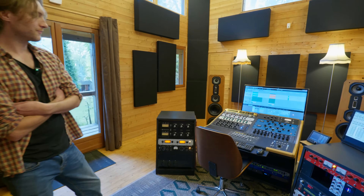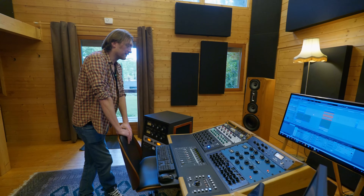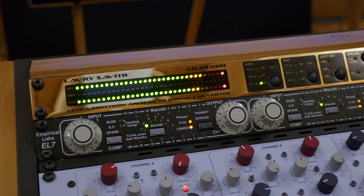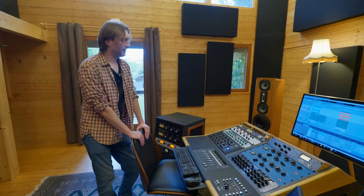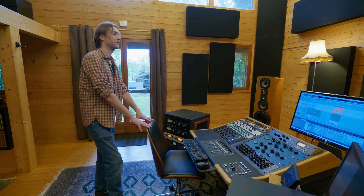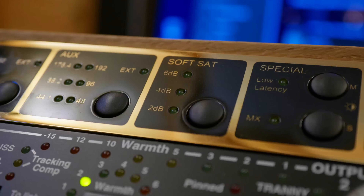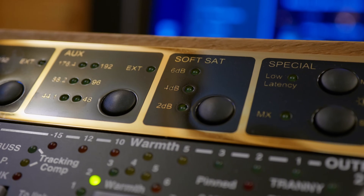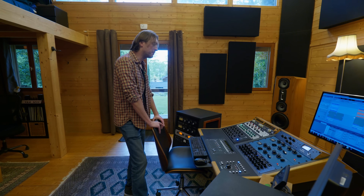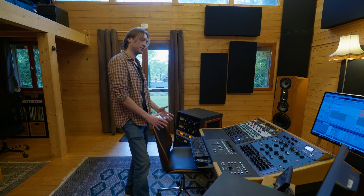Le convertisseur tout doré, c'est la toute dernière machine que j'ai eue ici. J'apprends encore à la dompter, mais je suis déjà hyper convaincu — c'est clair qu'elle va rester. Ça me sert à convertir le signal à la sortie de ma chaîne avant de rentrer dans l'ordi. Il y a des options de soft clipping et soft saturation que j'expérimente. Le soft sat a de belles qualités, mais pour l'instant ça n'a pas encore matché avec un master.